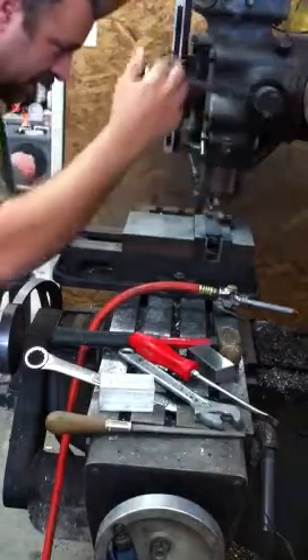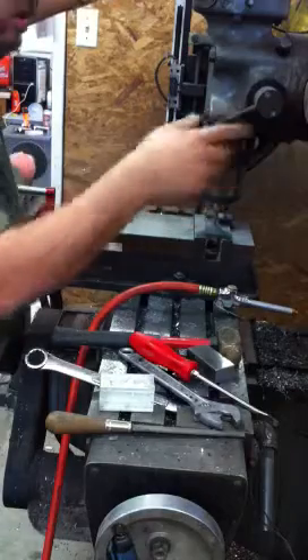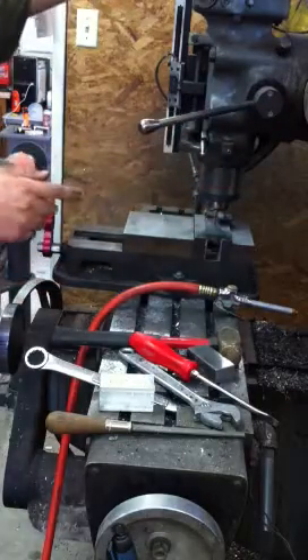First thing I do is move to a point and come down so I can set my zero to that, so I know how deep I need to go.